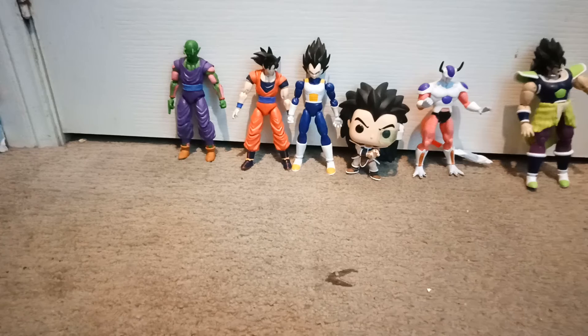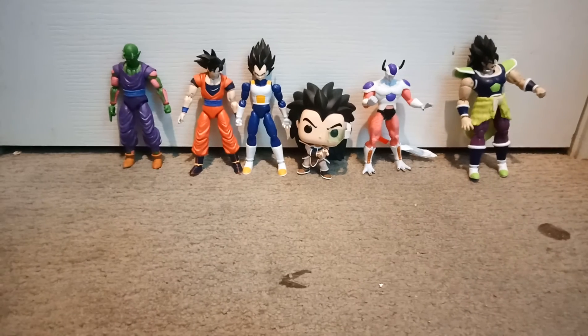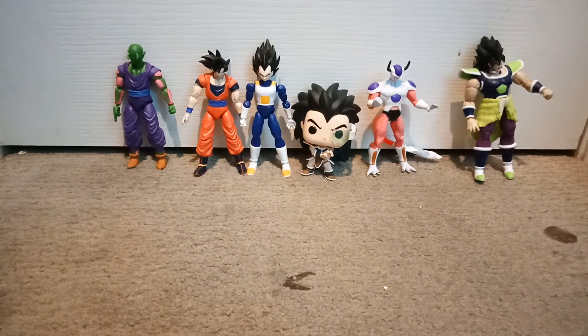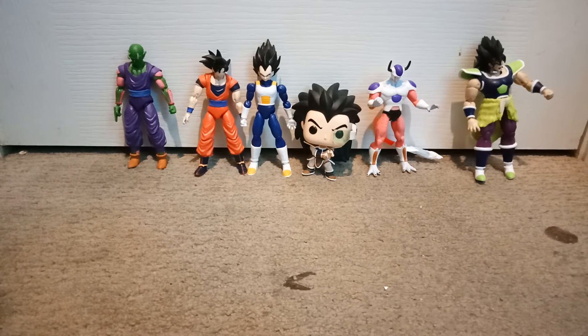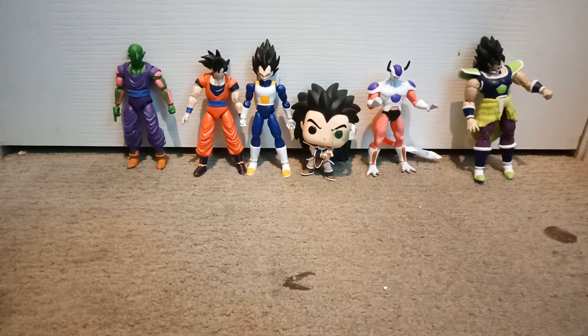So this is my Dragon Ball Z action figure collection. I've got some on the way that I ordered — a sell figure, another older Frieza figure, a Future Trunks figure with his armor just like Vegeta, and a Majin Buu figure from Wish. I ordered reviews on them too.